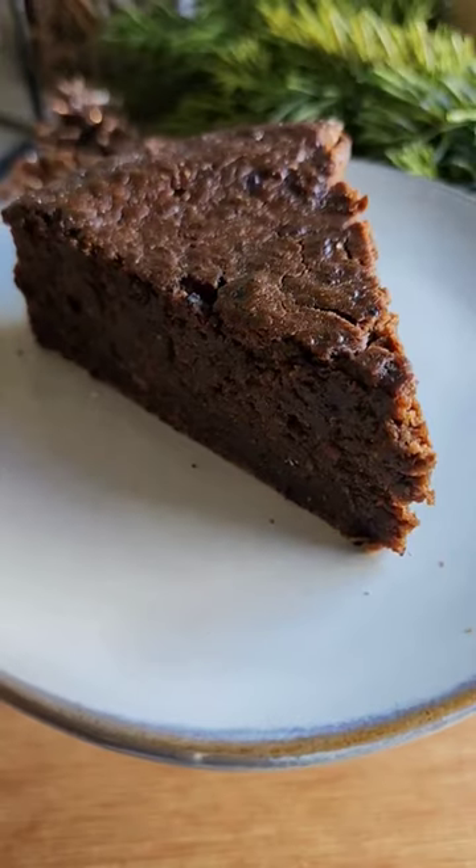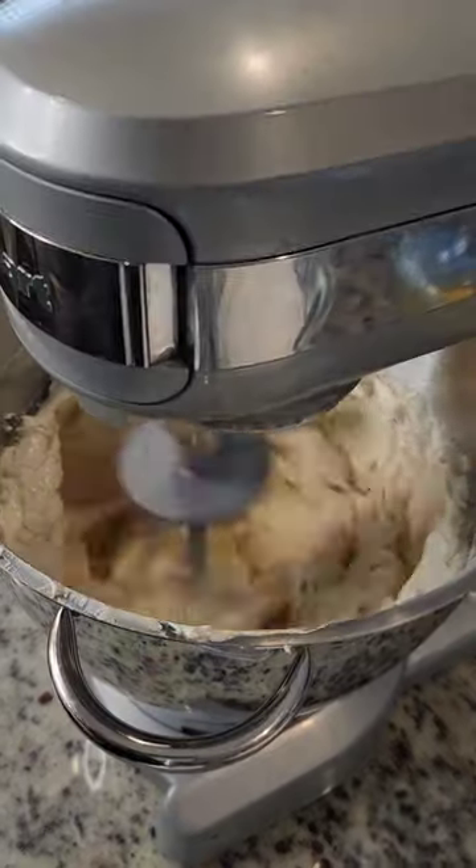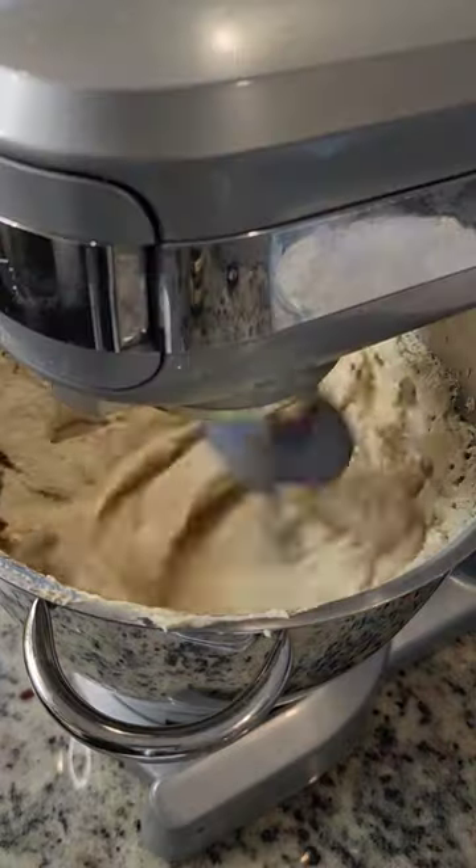I had a craving for black cake because it's Christmas time. I started by beating butter and brown sugar until it's light and fluffy. Then I added eggs one at a time and mixed it all together. I added vanilla and almond extract.